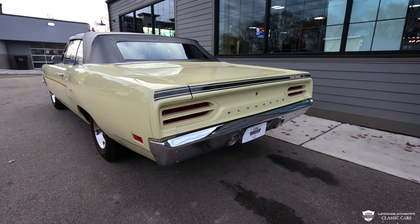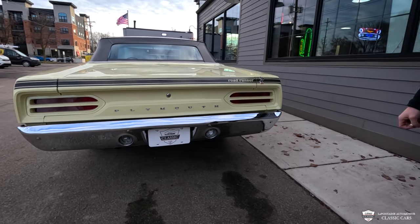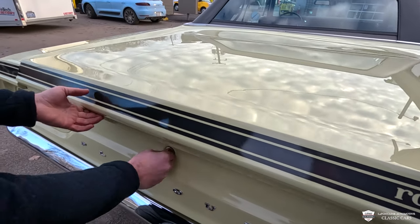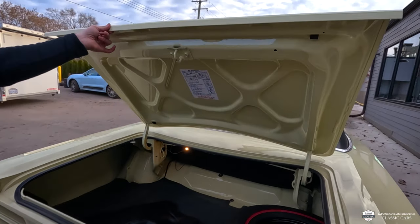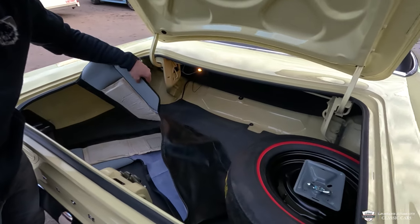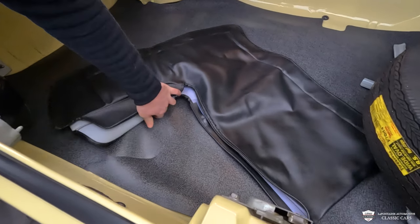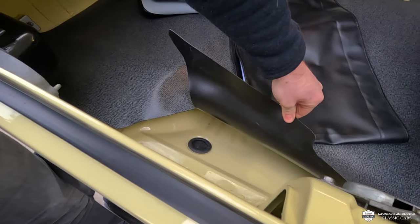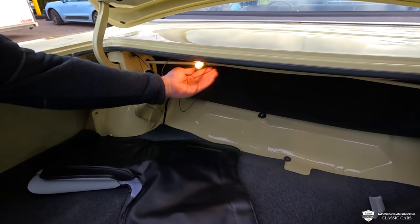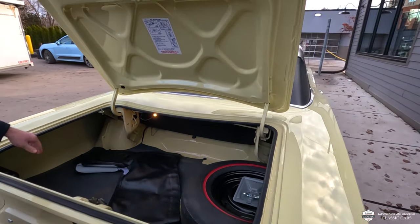Coming out back, a really sexy tail panel, tough-looking taillights, our vinyl stripe, our little Roadrunner — everything looks great. We have a full-size spare, and the tunnel or boot for our soft top is in the down position. It's all painted nicely to match. This car is not hiding a thing. We have our courtesy lamp there as well, and factory jack instructions up under there.